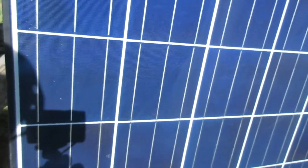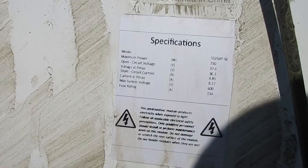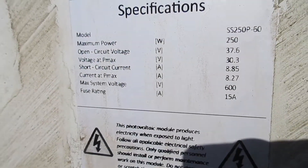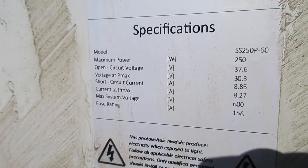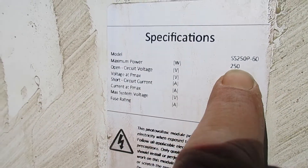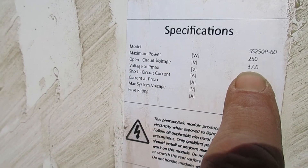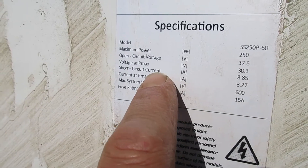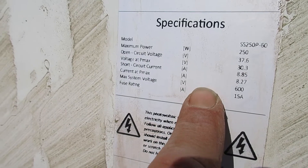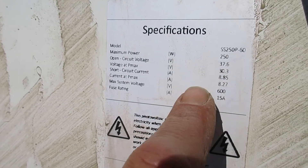Now we'll move forward on to testing to make sure they're still good. When you go about testing them, look at the specification sticker on the panel. You can't really test the actual wattage just by sitting here, but you can do the open circuit voltage and the short circuit current rating with just a simple multimeter, and that's what we're going to do.